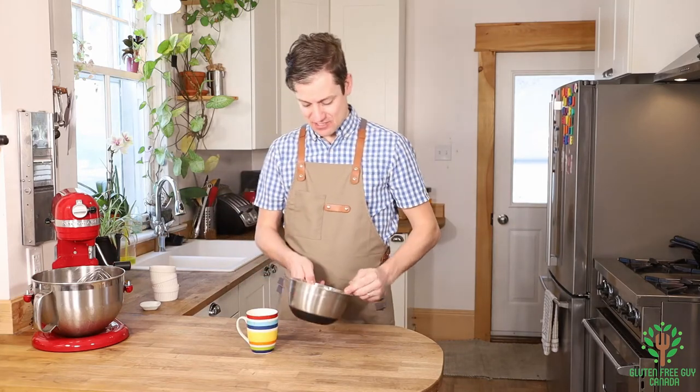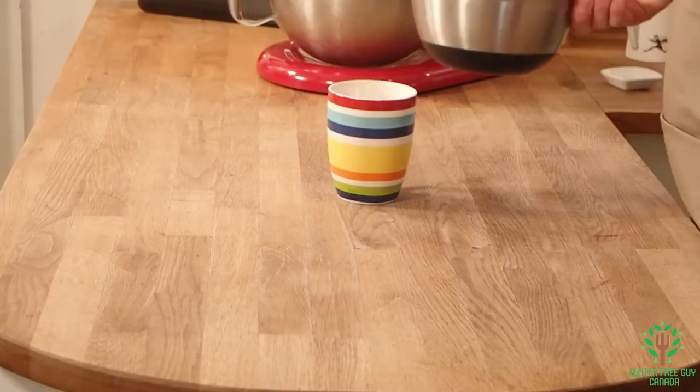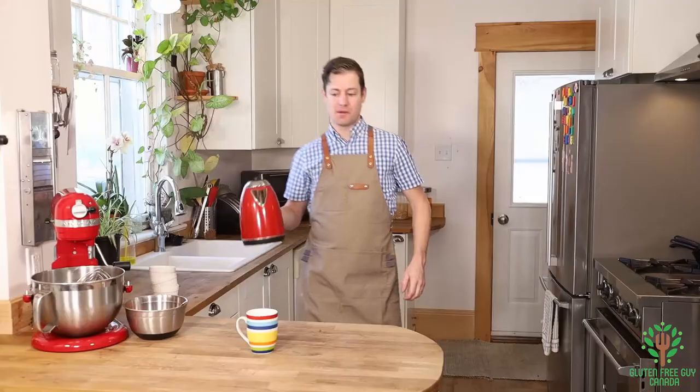So when the kids want some, they just take a scoop and put it in the cup. I'm gonna do that right now — take a heaping tablespoon, and just a bit more. I like it extra chocolatey. Then add hot water.